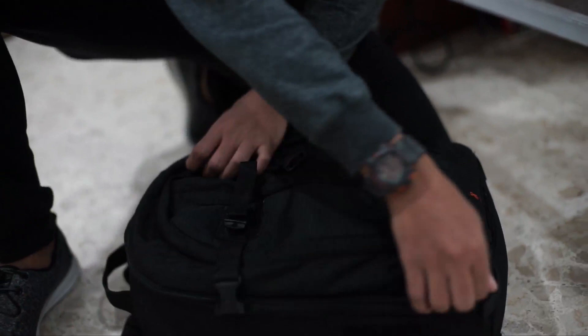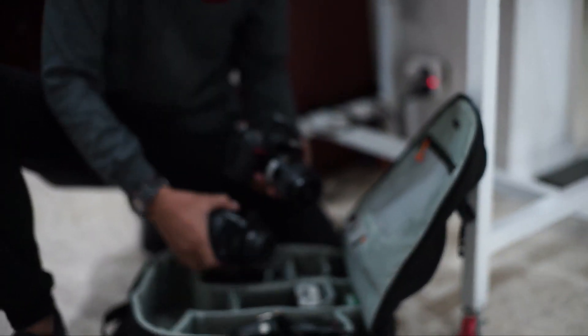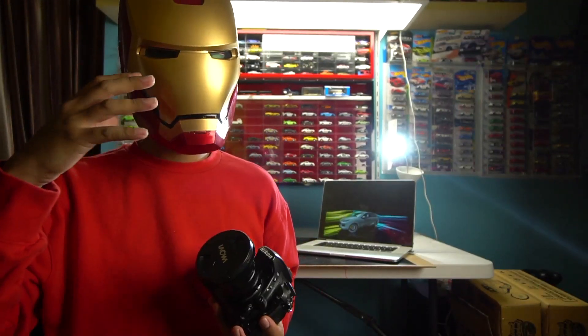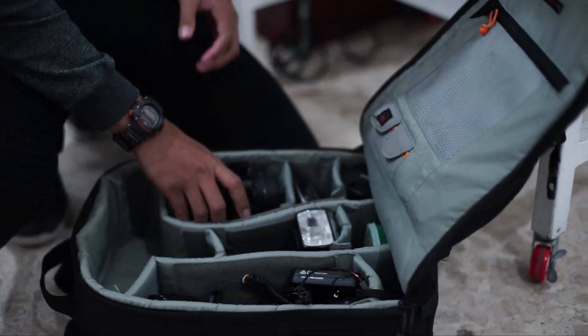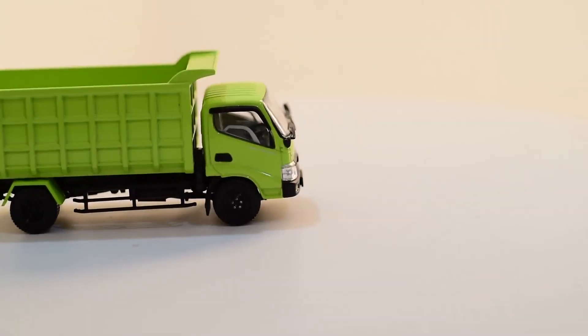Dalam pembuatan kalender ini, Ironman menggunakan sebuah kamera Nikon, seri-nya Nikon D750. Ironman pakai Nikon D750, ya karena kita memotret bidang-bidang yang kecil ya, diecast-diecast itu kan kecil banget, 1 banding 64 apalagi. Itu Ironman harus menggunakan lensa macro yaitu 60 milimeter.